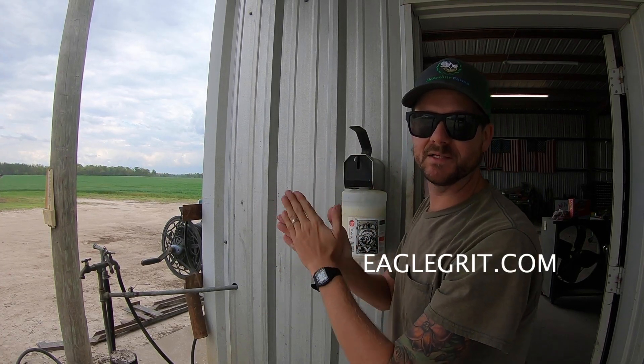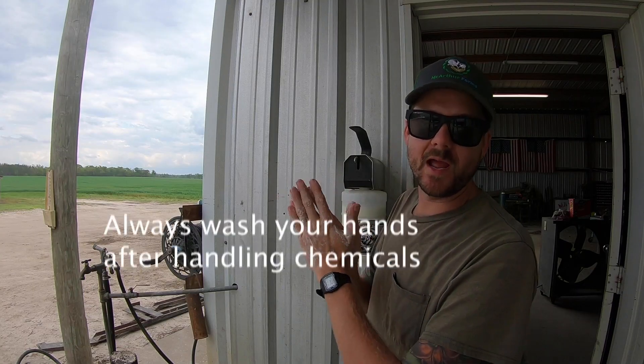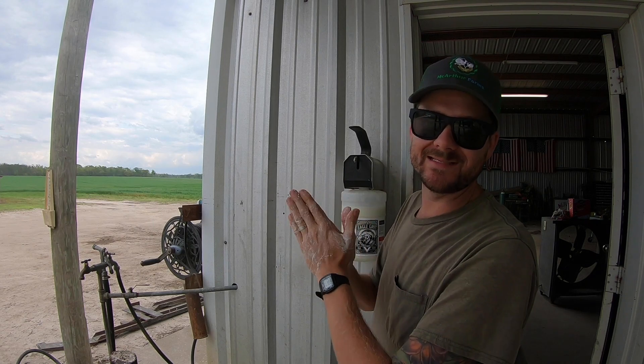Eagle Grit — the best soap in the biz. Leaves your hands soft, smelling good. And it's got that grit that gets that deep clean.